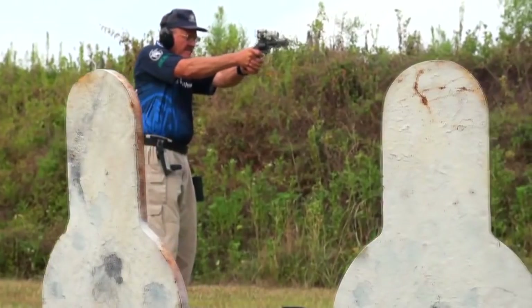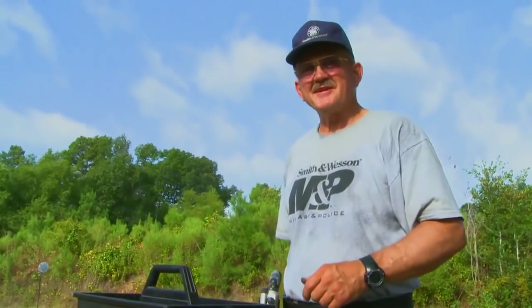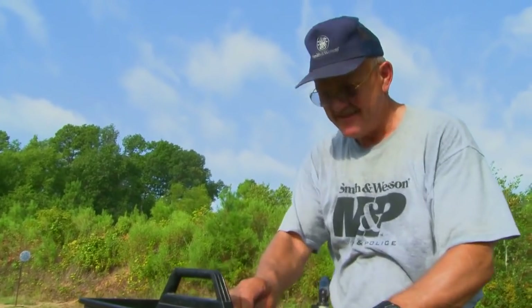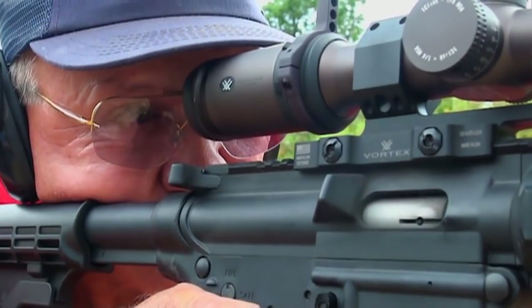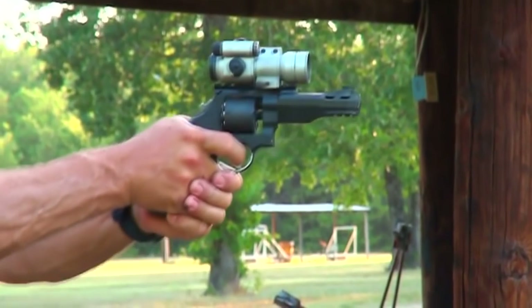So you want to shoot fast, huh? I'm finally waking up today. A lot of people ask me, well, how do I get to the next level? You get to the next level by being the first one on the range and the last one to leave.